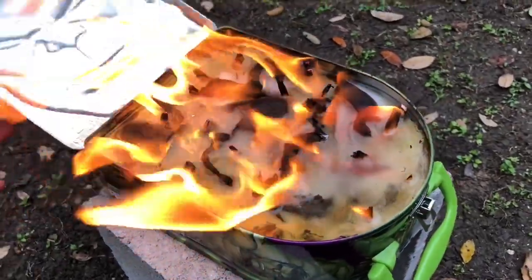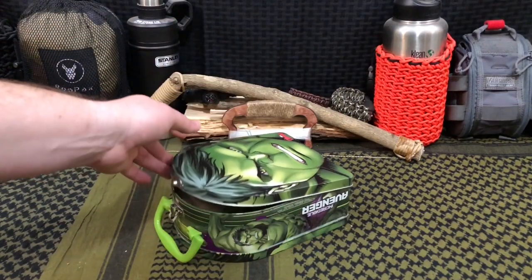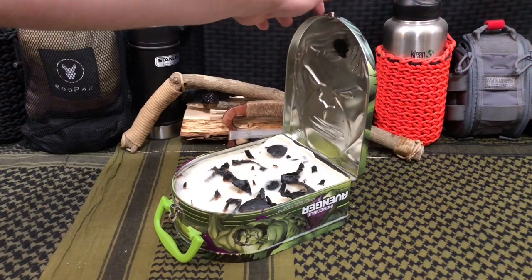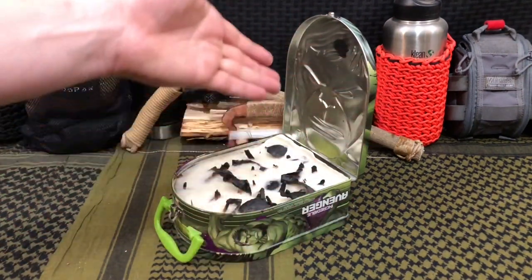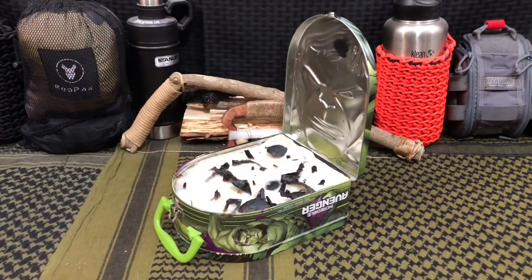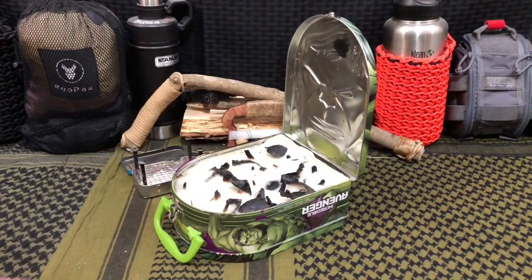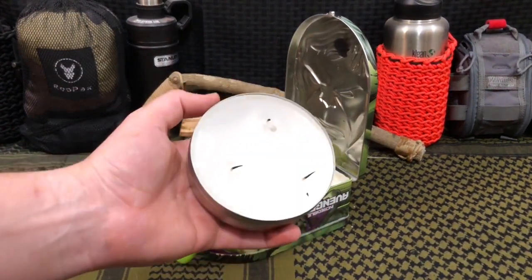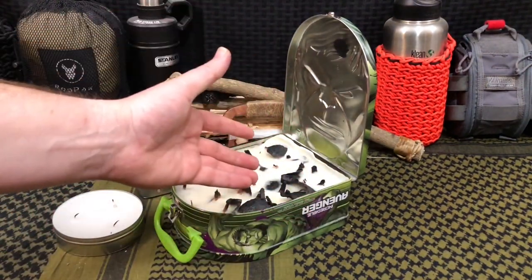We can use this for grilling, cooking, or as an emergency system. Or if we find ourselves in the city, in a national park, or in an area where we're not allowed to have an open pit fire, this could be a really cool solution. We took the concept of the hobo stove wood-burning grill and ramped it up into an awesome survival candle powerhouse that can provide a lot of warmth in a cold environment.